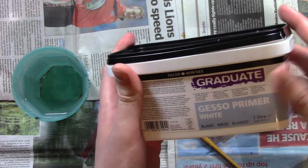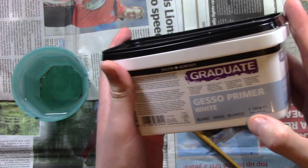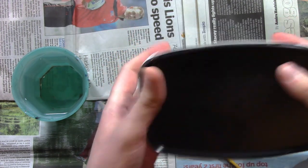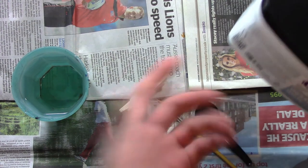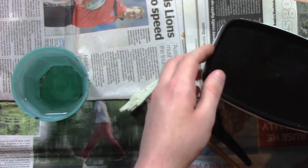It's nothing special — it's not really a great gesso or anything. It's a graduate white gesso primer that I got in my local art shop and it didn't cost much. I think it cost about £7 for this tub, so it's not too expensive either.